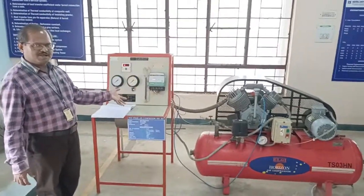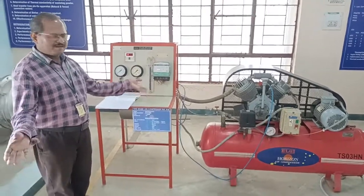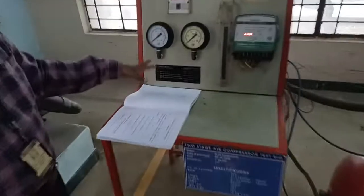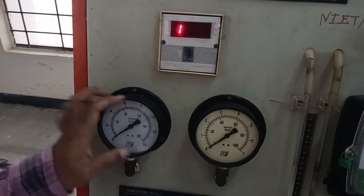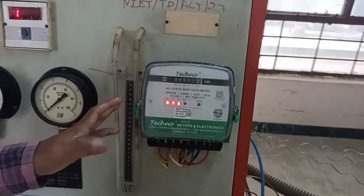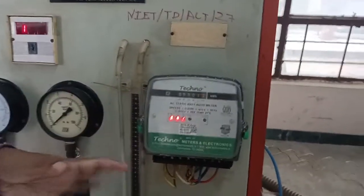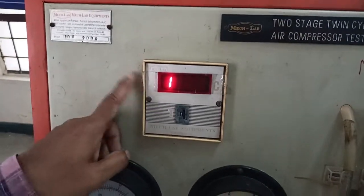Let me give the introduction — what readings we are going to make, and after that we will start the compressor by our technician. This is the intermediate pressure gauge to know the pressure, and this is the delivery pressure gauge. This is the manometer to check the air pressure, and this is the energy meter reading to assess the power consumption by the compressor. We are going to note down the temperature readings using this digital meter.